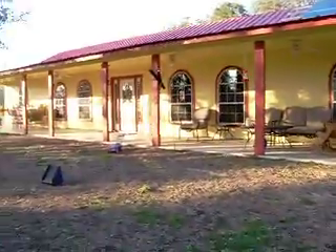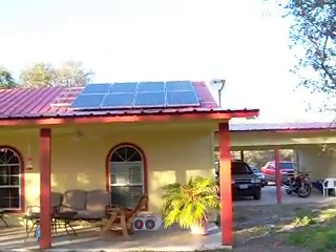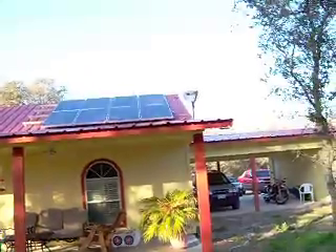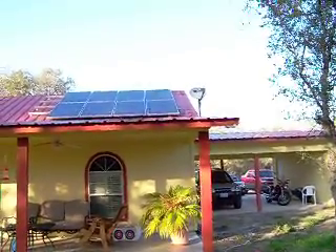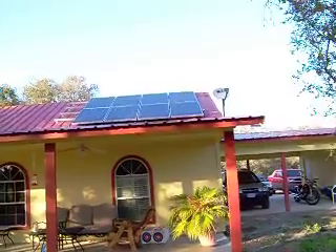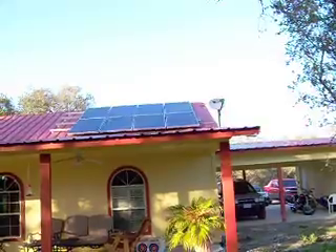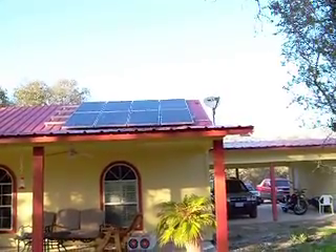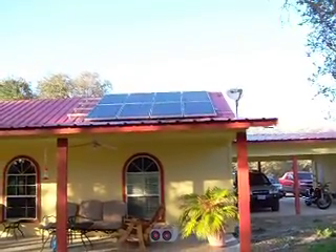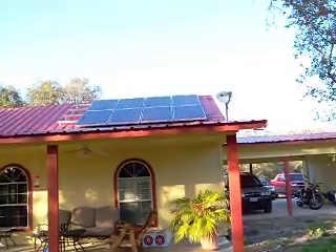This is Al again with an update. We've been busy since we posted the two original videos. You can see my son and I put up eight solar panels on the roof. Those are 210-watt Sharp solar panels, and underneath each one of those panels there is an M-phase inverter — it's a 240-volt grid-tie inverter.